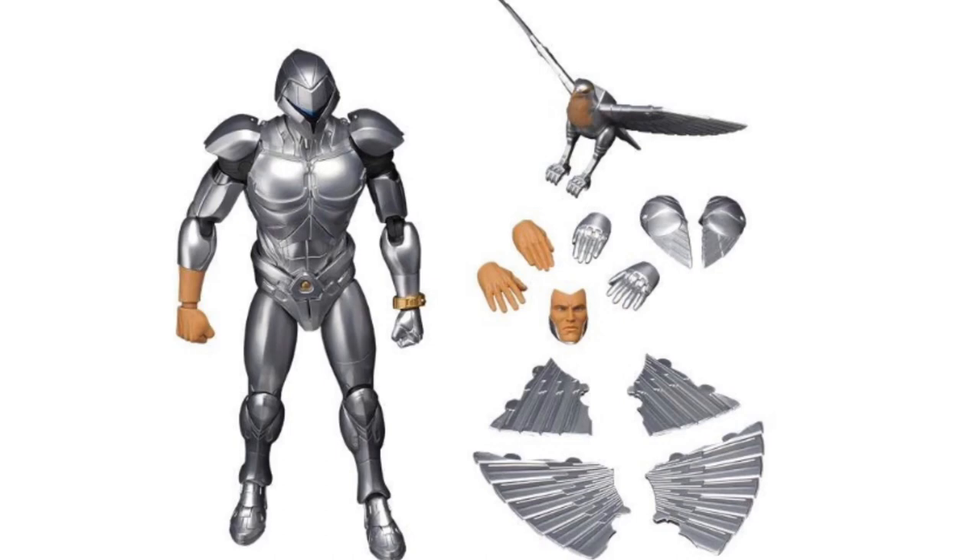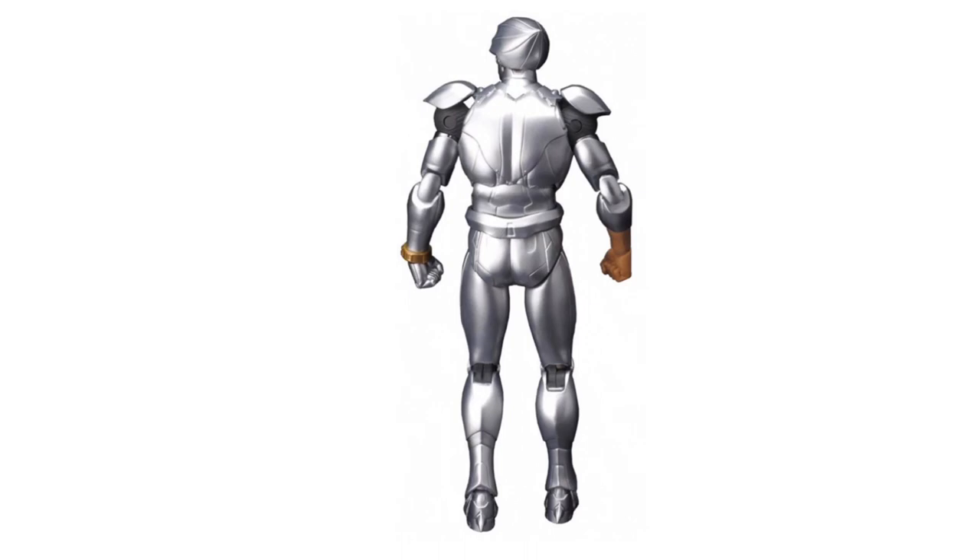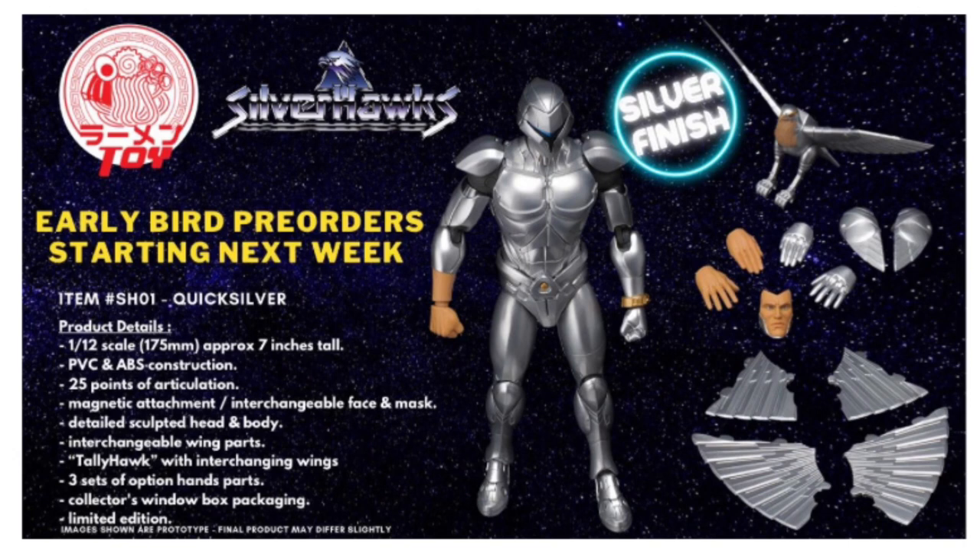One of the things the Quicksilver figure is supposed to feature is a silver finishing to the paint, and I think this is a really great approach. It gives it a nice glossy and premium feel, and I actually prefer it to vac-metal. I know a lot of people remember the vac-metal on the classic Silverhawks figures from the 80s, but those really didn't stand up well through the test of time — they got stripped off through wear and tear and play. The silver finishing is probably a much better approach, and who knows, maybe Raman Toys might reissue it in the future with a vac-metal finish as a variant.